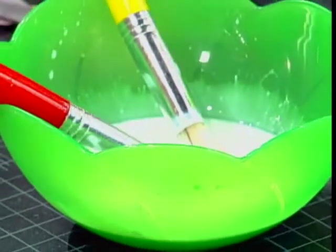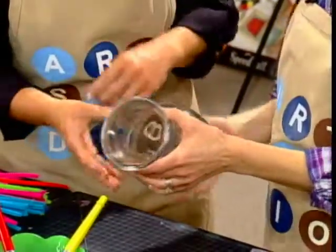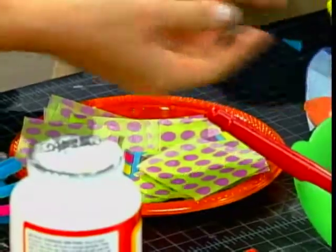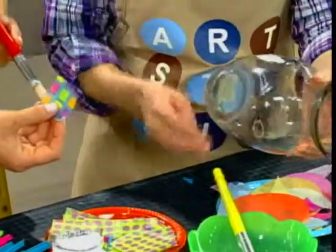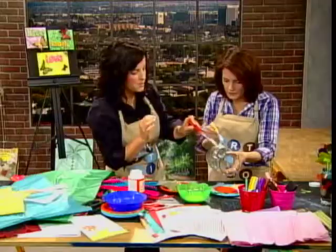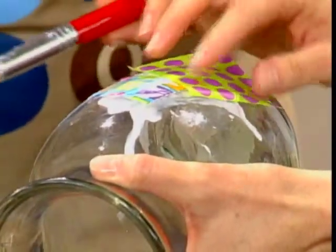You just want to thin it out a little bit — kind of a milky white consistency — so you can paint on with ease. We have a blank canvas, a plain vase. We have a little tray of different tissue paper colors — there's polka dots. You can start to paint a little bit of the Mod Podge onto the glass, then lay the tissue on top and go over it with your paintbrush or fingers. It's a little bit messier, but it dries shiny and clear, so there's really no mess-up ever.